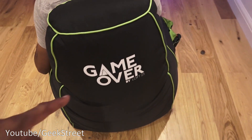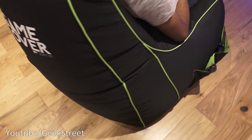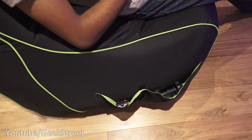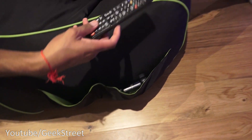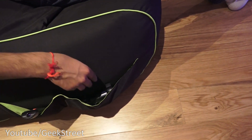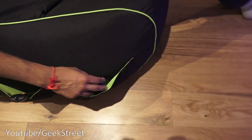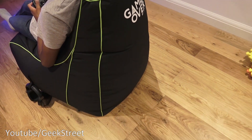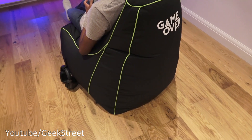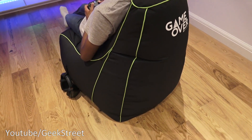You've got the branding — Game Over by Loft 25 — and coming around here, the pouches. I've just put the remote in there, and you can put your controller in — big enough to fit a controller in there. There you go. Nice and comfortable beanbag for the casual gamer. Hope it's helped anyone thinking of purchasing. Details in the description below — thanks for viewing and don't forget to like and subscribe.